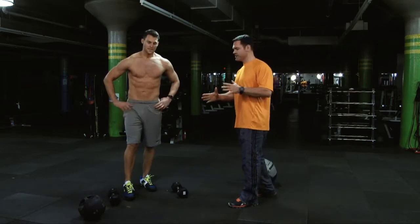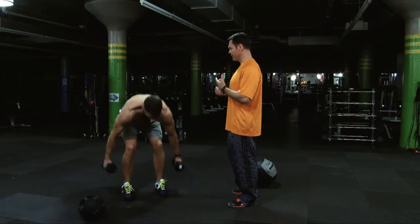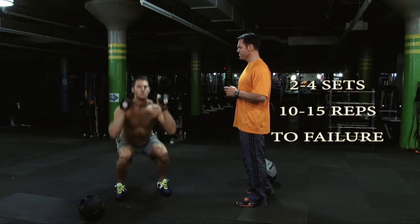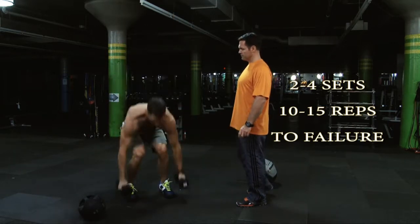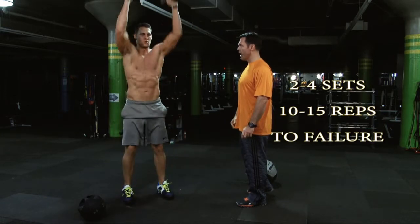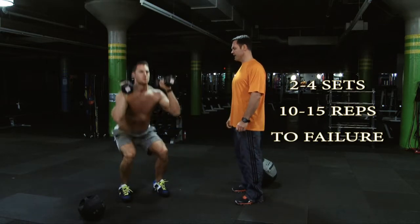So what we're having him do first is a squat with a shoulder press going into a burpee. Okay Joey — so he's squatting down, press up, neutral grip, down into a burpee, kick back, kick in. Just squatting down to your thighs parallel to the ground, up, and back down. Inhale on the way down, exhale up.